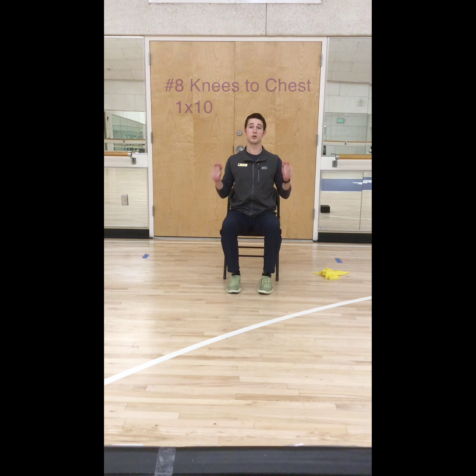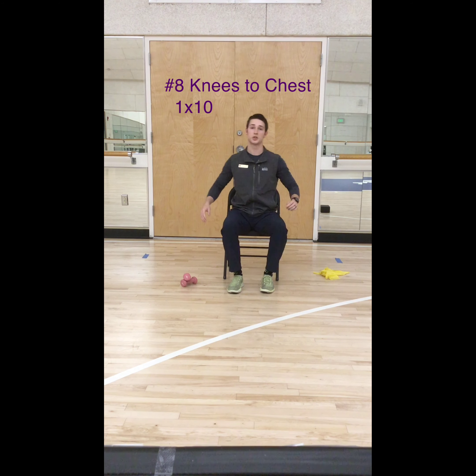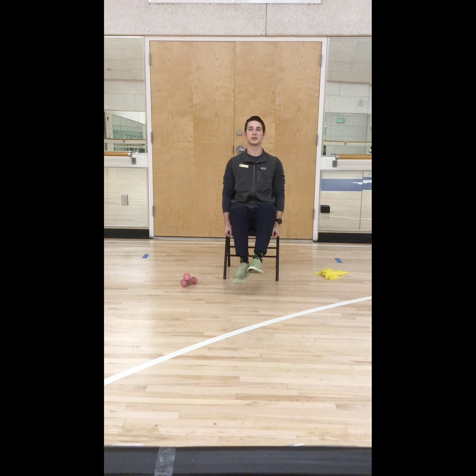Your last one, number 8, isn't going to require any equipment at all. This is your knee to chest. Get a good grip on your seat or your wheelchair, bring your legs up, extend them out and bring your knees in. This is 10 reps on everything that you do. You can do this as many times as you want — I recommend 2 to 3 rounds to start and work your way up from there.